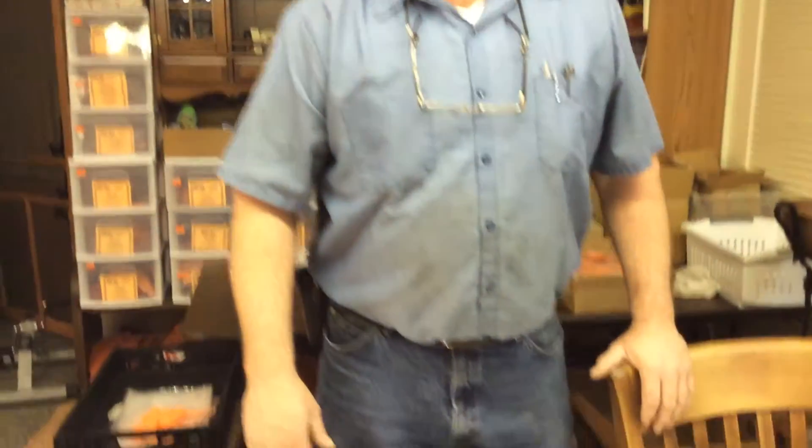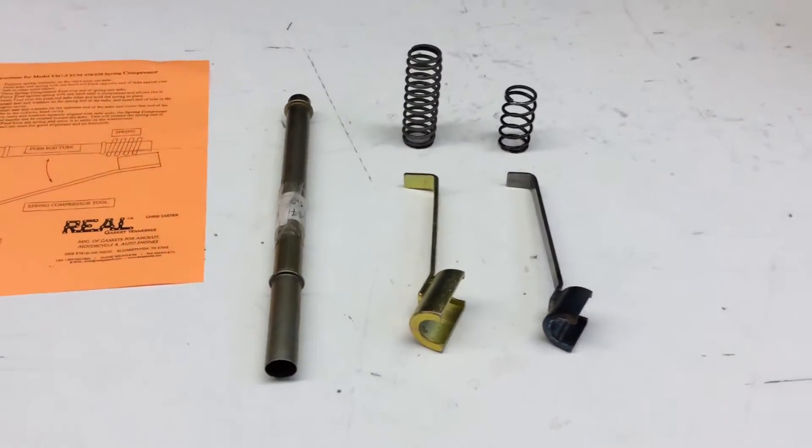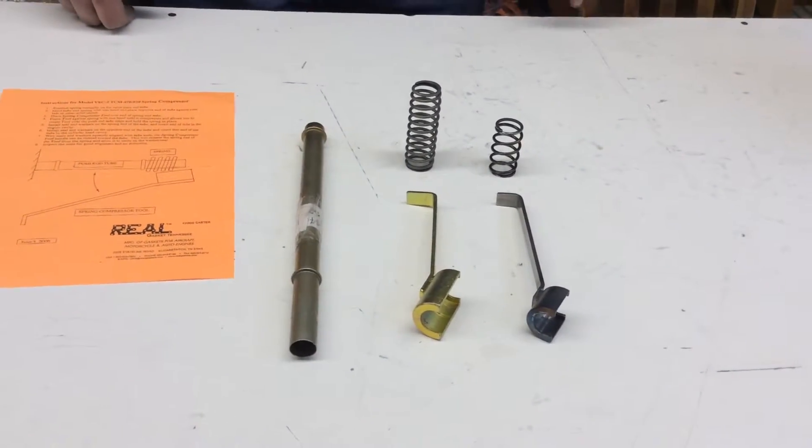Hi, I'm Chris Carter with Rail Gaskets Tennessee, here to demonstrate and show you how to operate the VSC-2 and the VSC-3 spring compressor tool.